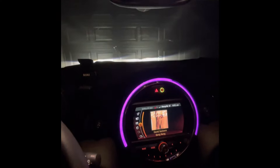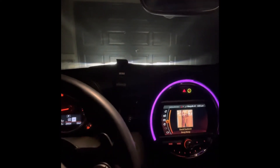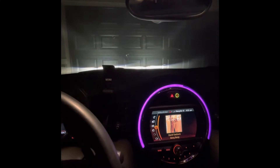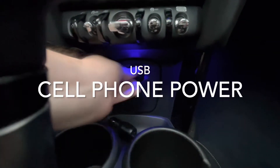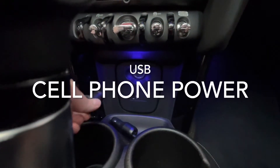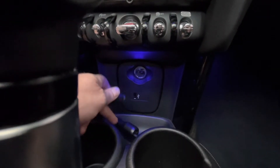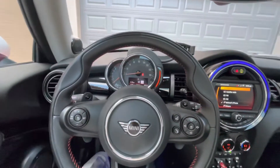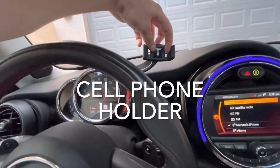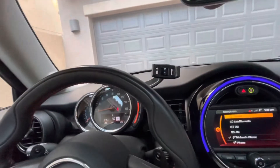Remember there is plenty of room for passengers up front, and you can even make a Costco run if you really wanted to. I hope you enjoy Big Red. You have a USB port for your phone, or a standard cigarette lighter that can also be used to charge your phone. There's also a little spot for your phone — this holder expands out and you put the phone right there.